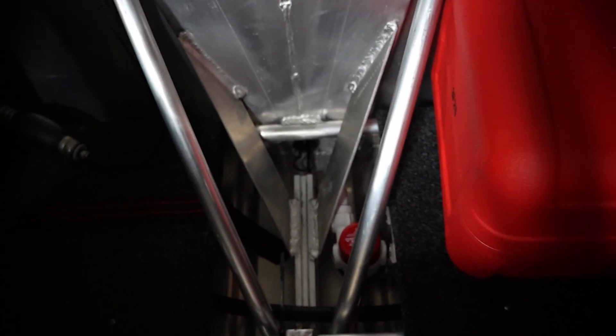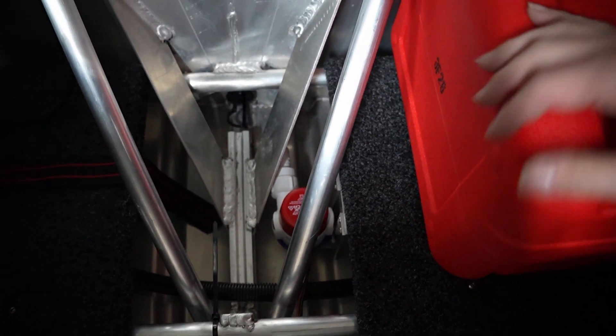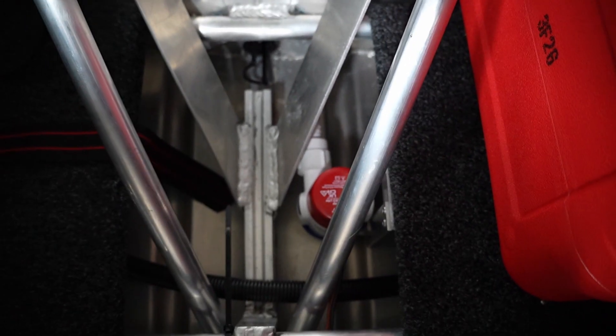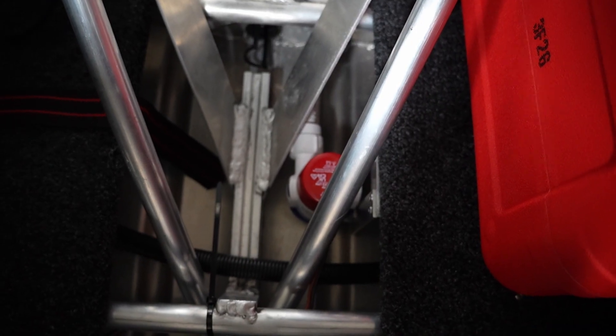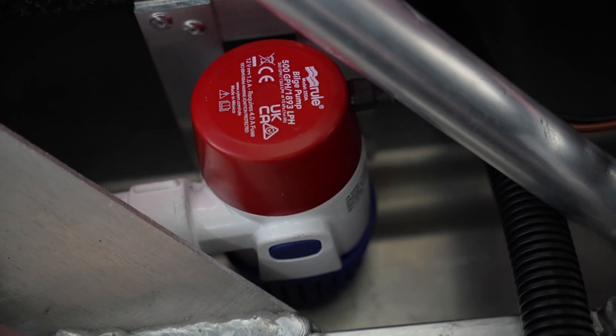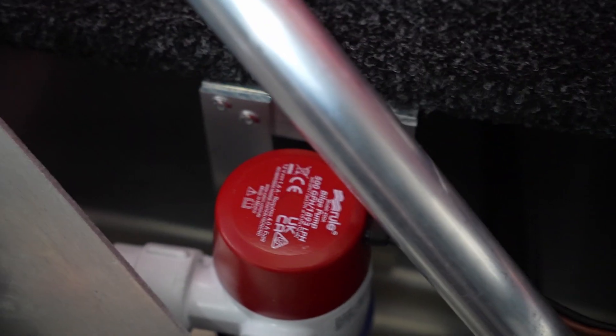I've installed the bilge pump down here. I had to remove the floor for the petrol tank and made a bit of a bracket for it to sit on. I've riveted up a frame and screwed it to the underside of the platform for the petrol tank. It's sitting in there quite well — managed to get it quite close to the boat floor without it scraping. Still need to do the hose and clamp, but otherwise the bilge pump is in.